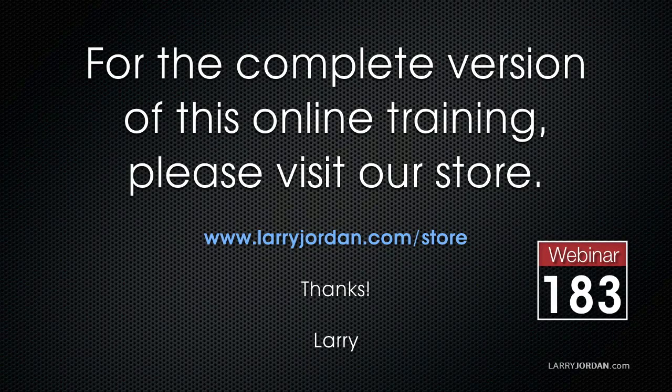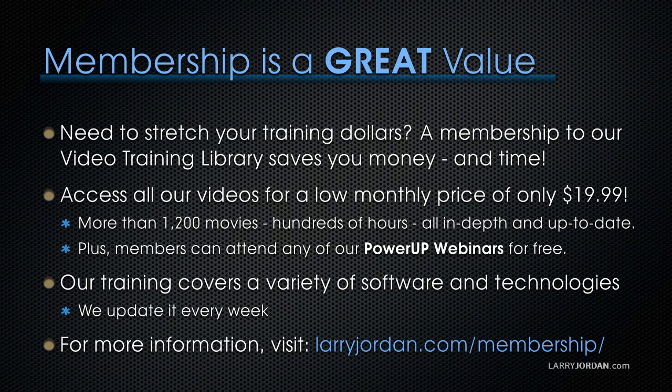This has been an excerpt of a recent Power-Up Webinar called 'Protect Your Stuff: Archiving Hardware and Software.' For the complete version of this online training, visit our store at larryjordan.com/store and look for Webinar 183. A subscription membership to our video training library saves you money — access all our videos for a low monthly price of only $19.99. That's more than 1,200 movies, hundreds of hours of training, all in-depth and up to date. Members can also attend any of our Power-Up Webinars for free. Our training covers Apple and Adobe software, updated every week. Visit larryjordan.com/subscriptions for more information.